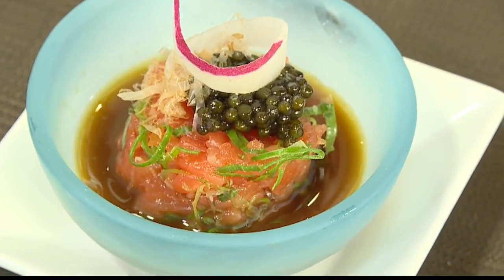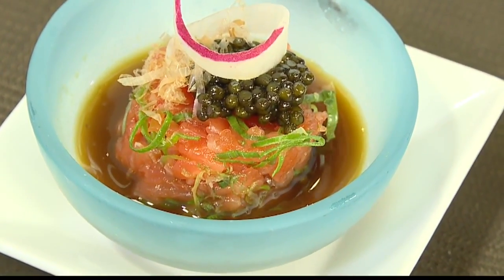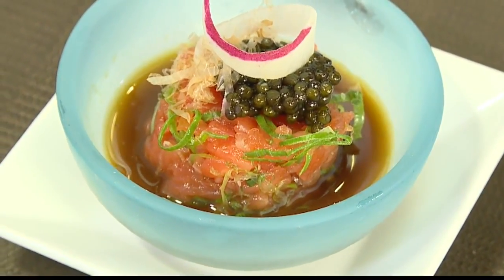That was the kombu cured king salmon from Canada with a wasabi soy and caviar. And then what you have brewing over here — I see some good crab legs right there.